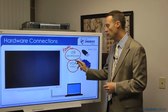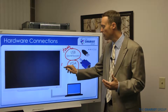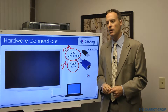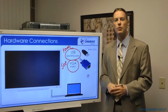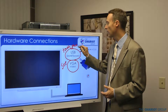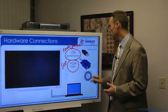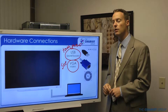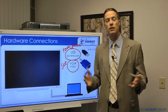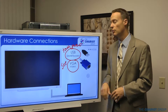The next cable is the VGA — that could also be an HDMI — and that's going to handle what you're seeing on the display. You'll also have audio; the audio will run through the USB as well. Some people will have a desktop that's always plugged in, while some people will have a laptop and will plug in those two cables each time.